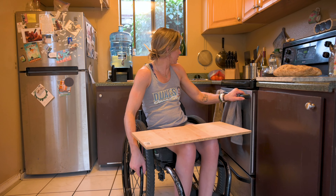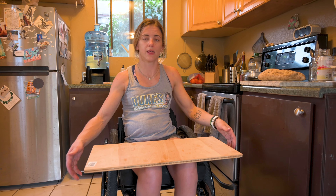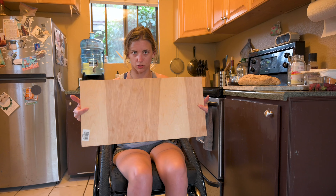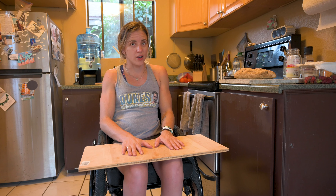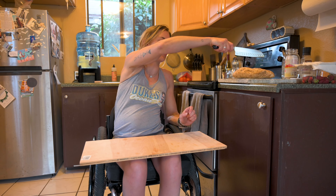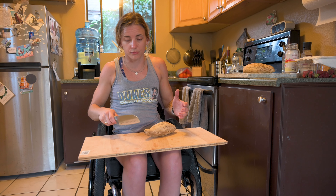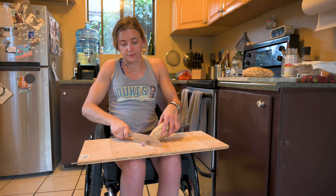Everything is just really kind of friendly. The tip and trick: cutting board, scrap piece of wood. Works great. If you want to put a plate on this, it's just a nicer height to chop than chopping up here. Then the knife doesn't slip towards your face, so you get to chop on your lap. And that's it — pro tips for paras.